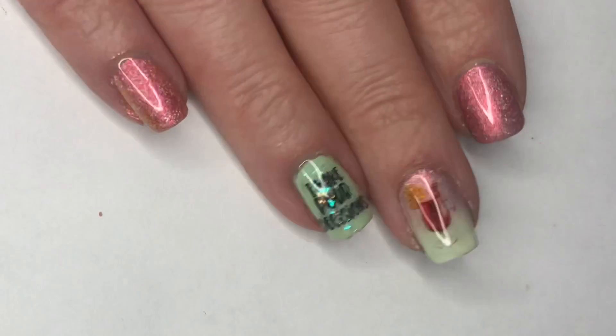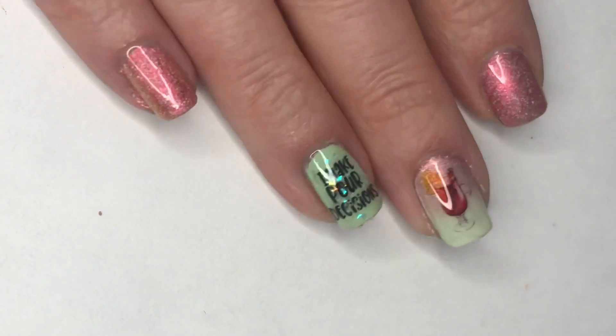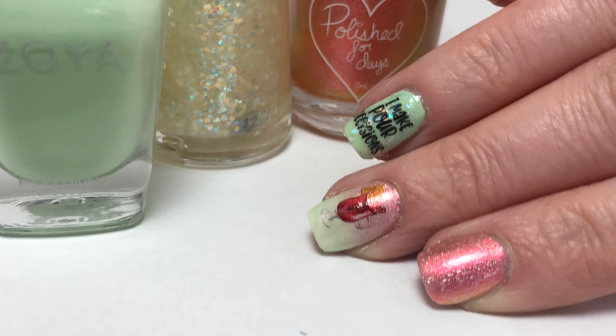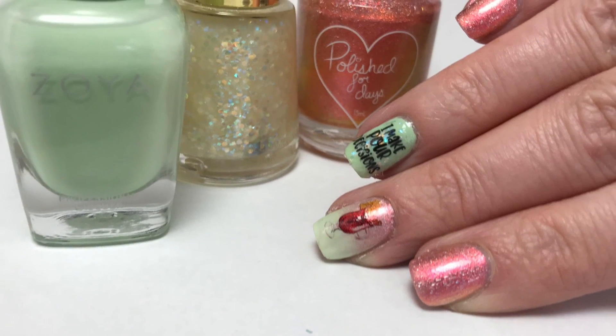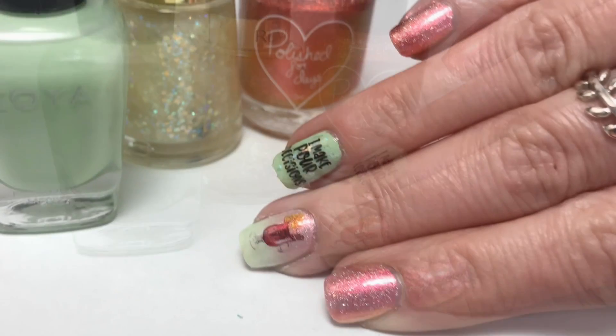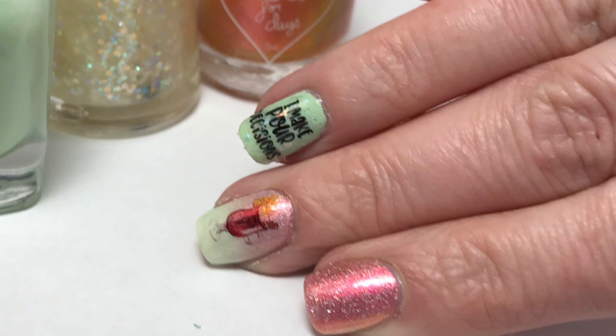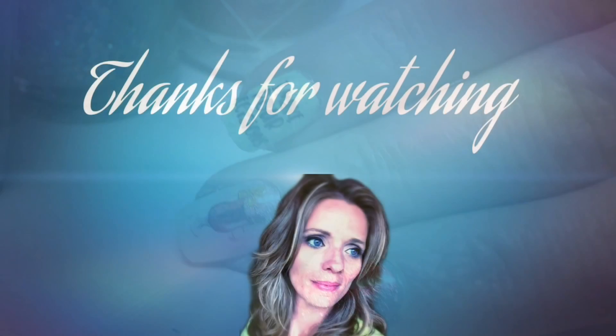Here is my final design — I hope you guys enjoyed this! I think this turned out really cute. I absolutely love the sponging of Harbor Beach and Tiana; that nail turned out so pretty, it made a beautiful ombre. Please leave any comments or suggestions below and I will see you in the next one!